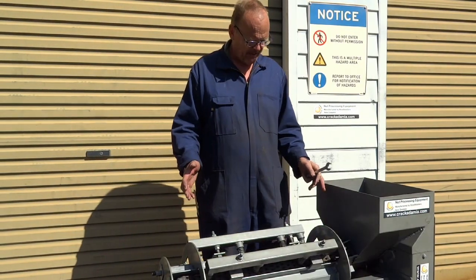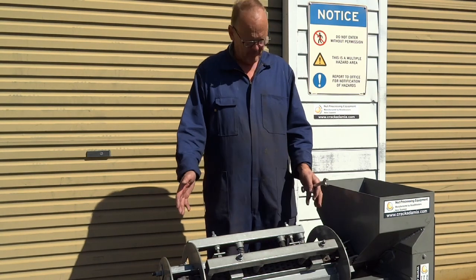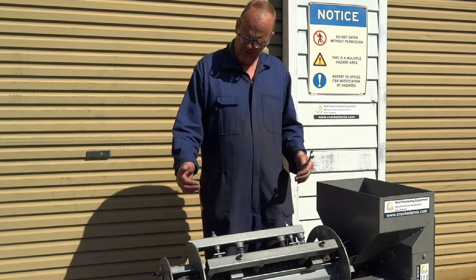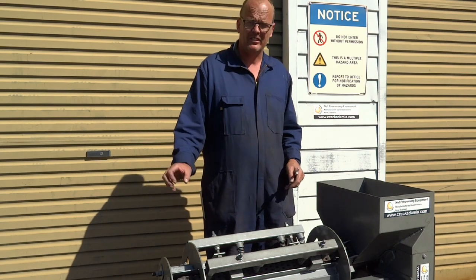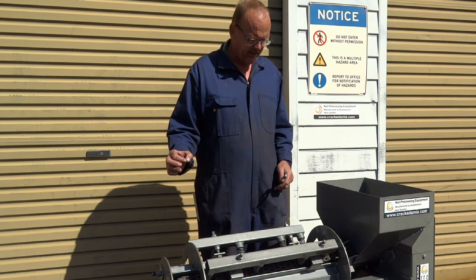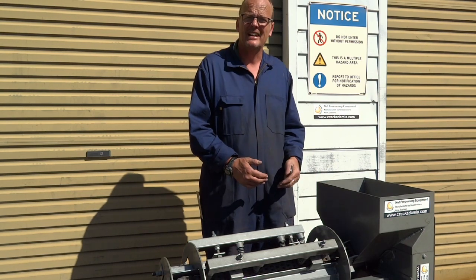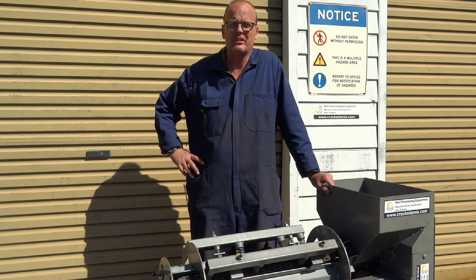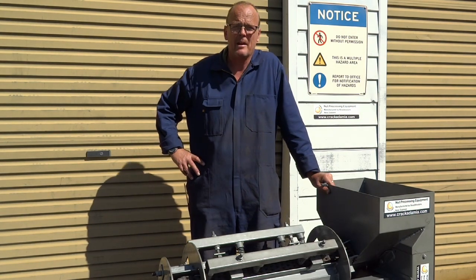I hope that gives you a quick overview of how to tune a dehusker — whether it's a single chain or a double chain like this one, the tuning's pretty much the same. As the season goes on, you might just have to have a look at what comes out of the husker: whether the shell is getting a little bit damaged if the nuts are getting bigger, or the chain is stretching a little bit and you can hear the noise again. If you have any questions, give us an email or a phone call, and we're more than happy to help.